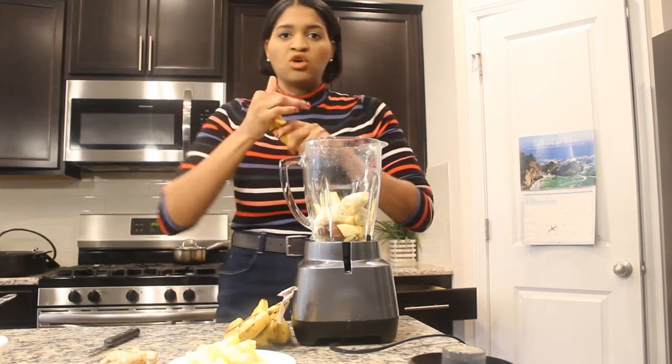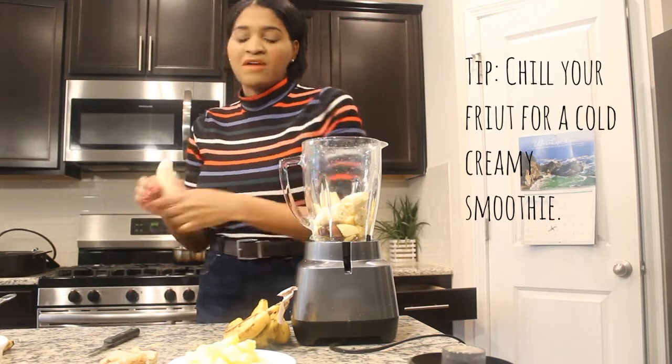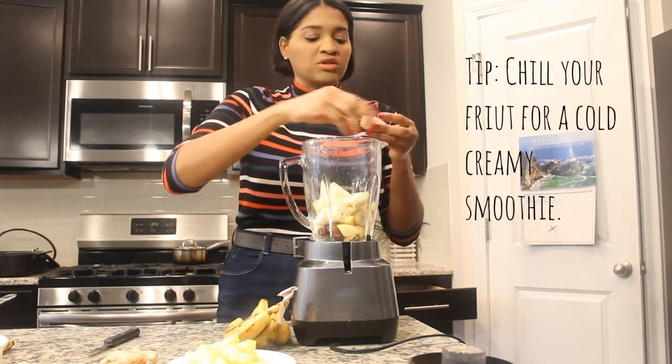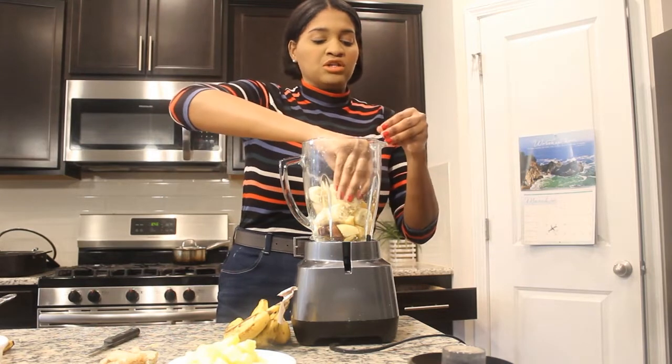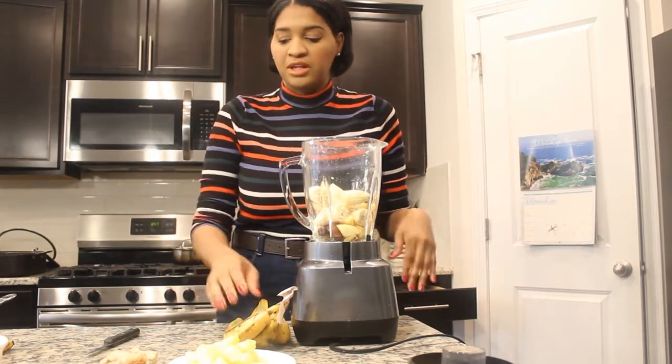What I love about these smoothies when you put a whole bunch of fruit in them is that you have a big meal to keep you full for a long time. You can just drink it — sometimes I feel like drinking it, sometimes I feel like eating.